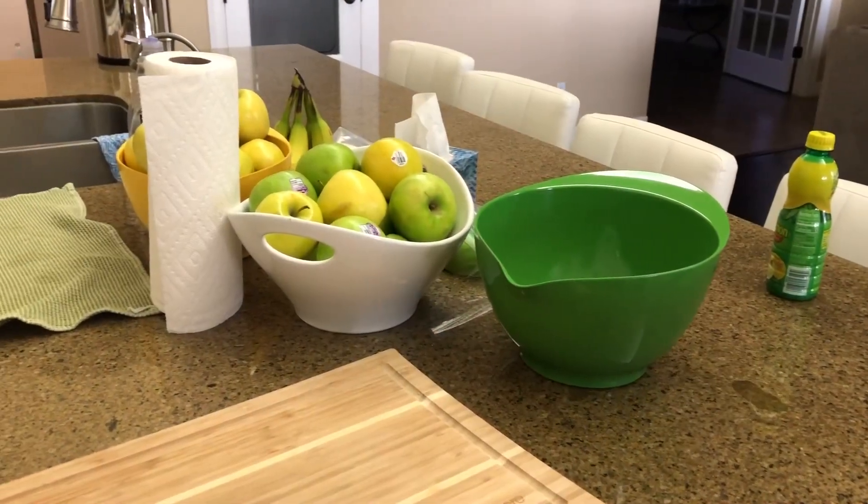Hello everybody, today we're going to can some apple pie filling. This is my first time doing it, so come along as we get ready to go on this little canning adventure.